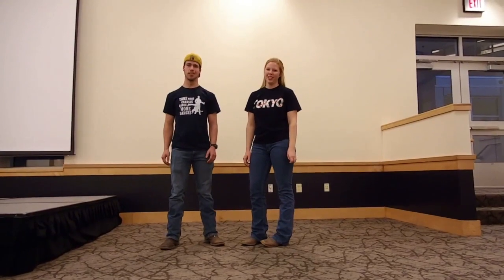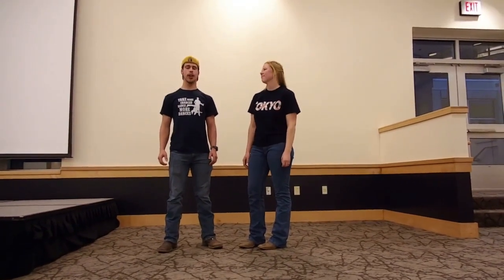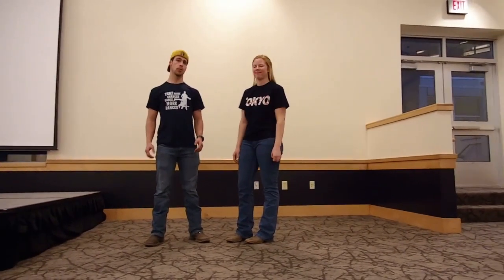Hello, my name is Eric. I'm Ashlyn. And today we are going to be teaching you guys Cyclone Dip. We will show you guys the move and then we'll break it down for you.